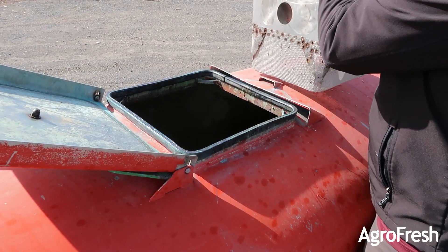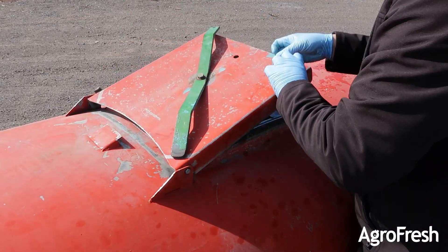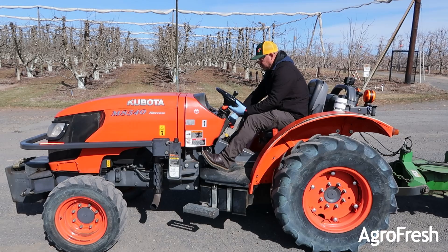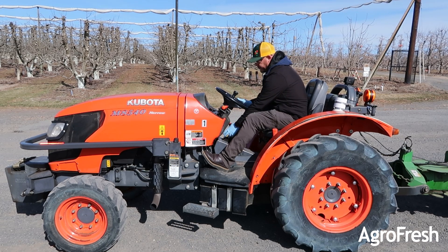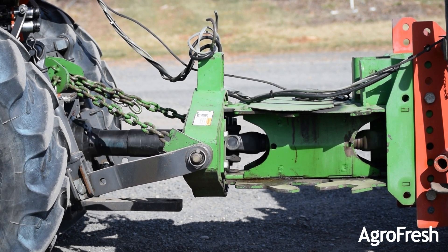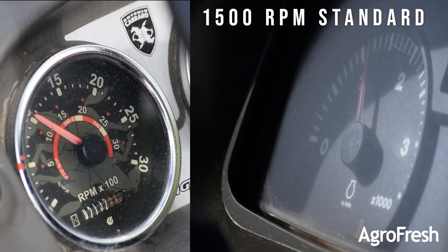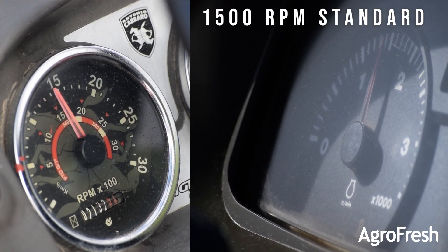Make sure the sprayer tank is clean and has at least 100 gallons of clean water. Be mindful of the PTO and remember your PTO safety guidelines. Set your RPMs to no more than 1500 so you can calculate your tractor's speed.